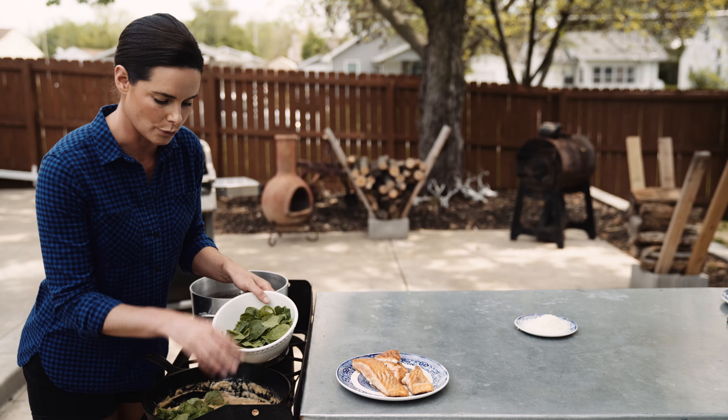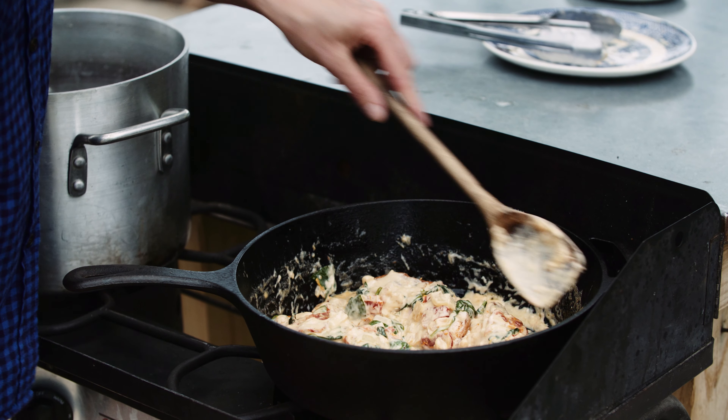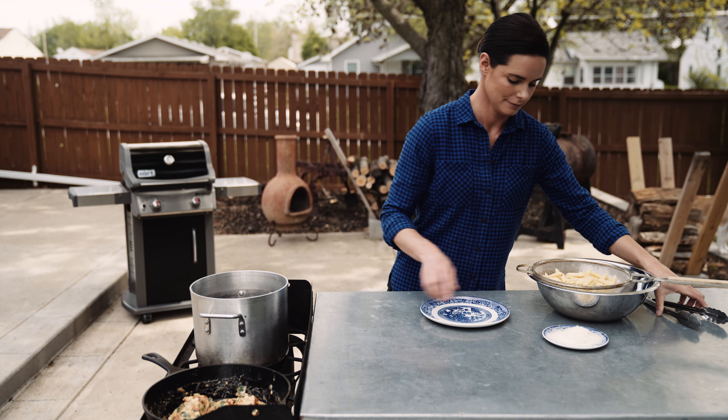Next we're going to add our vegetable broth. We're going to let this simmer and reduce for a few minutes. We've reduced this to low heat — now we just need to add our heavy cream. We're going to cook this down a little bit further, and next we have spinach coming in which is going to add even more color. We're going to allow this to wilt in the pan for a couple minutes.